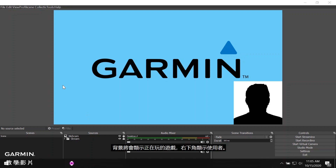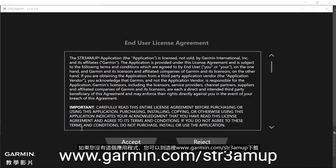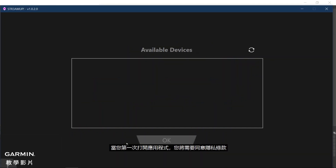The background would show the game being played with the streamer in the lower right corner. Next, open the Garmin StreamUp application. If you do not already have the application, you can go to the download link below. When you open the application for the first time, you will need to accept the terms and conditions.